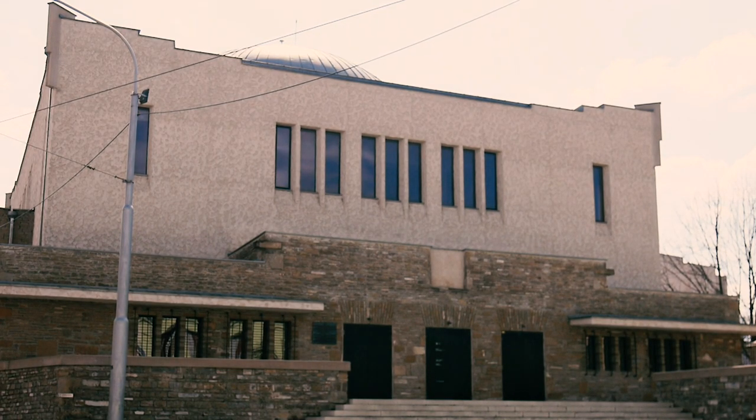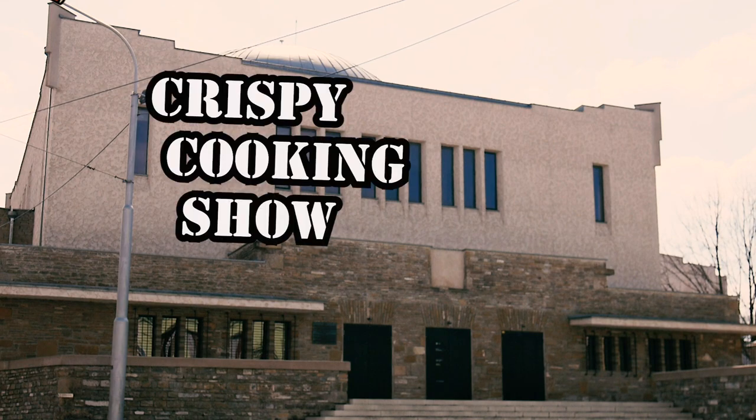We welcome you from the world-known New Synagogue right in the heart of Žilini. This is... Crispy Cooking Show!